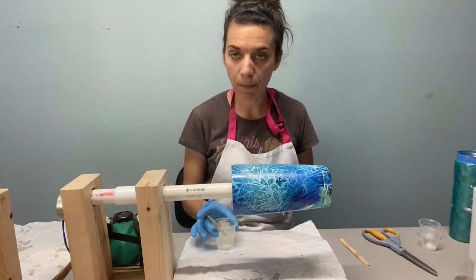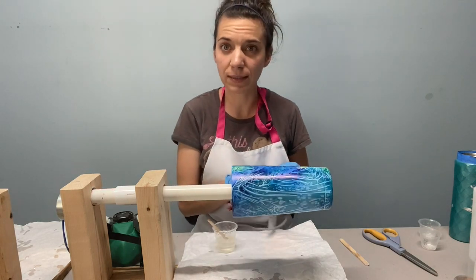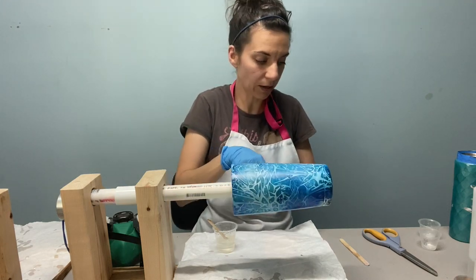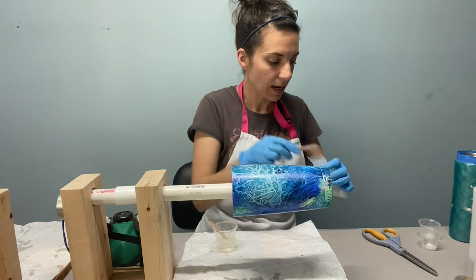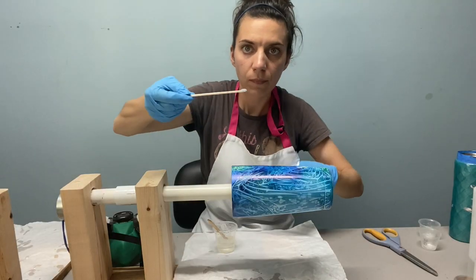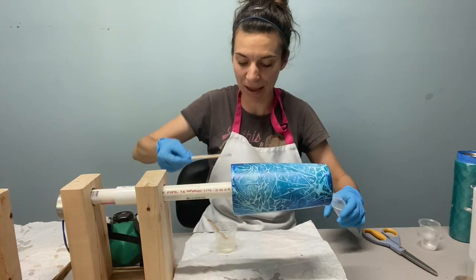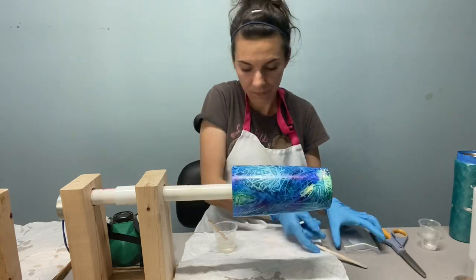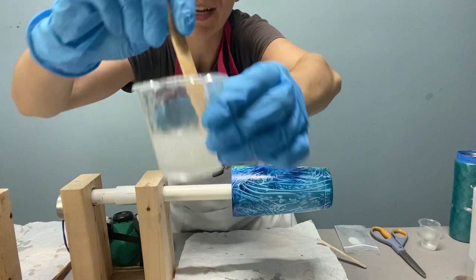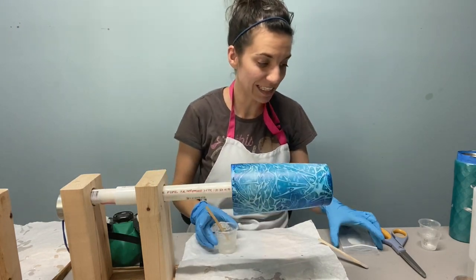I've already mixed up my epoxy. For this 20 ounce cup, I'm going to use about seven mils of each, so 14 mils total. To add the glitter, I'm going to add it to the epoxy — just about a half pea size amount. It is nice and glittery even with just that tiny amount.